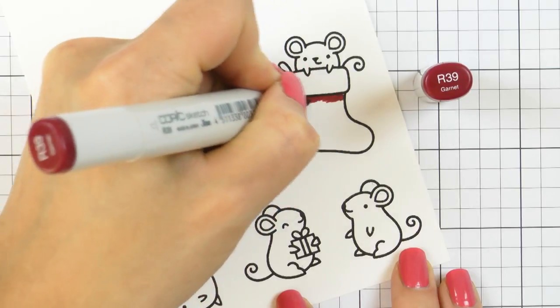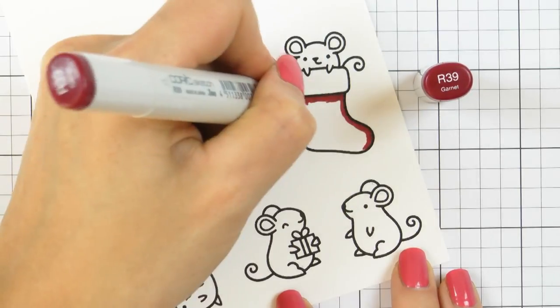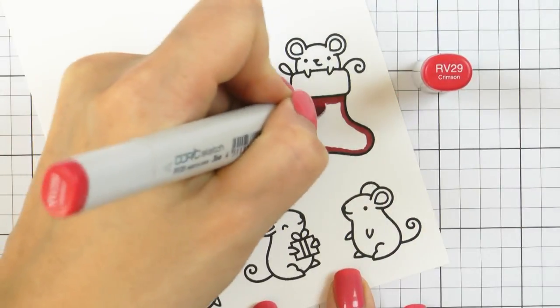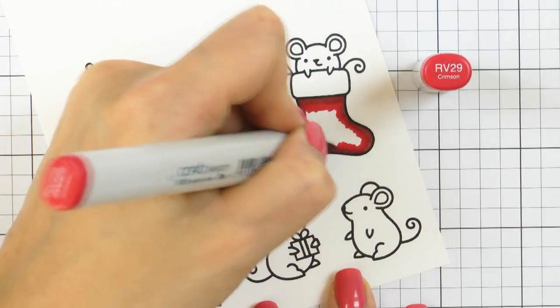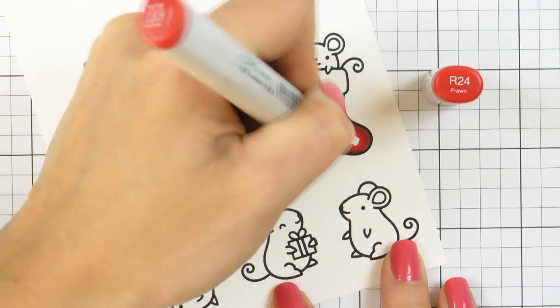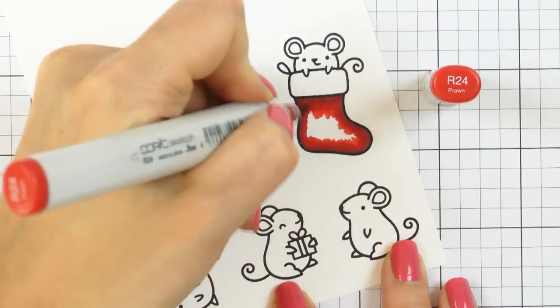To do my coloring I'm using several colors of Copic markers and I'm going from dark to light. For my reds I'm using R39 as the darkest color, R29 as the second darkest, R24 as the medium color, and R22 as my lightest color.